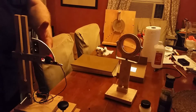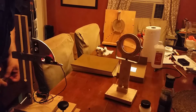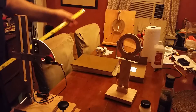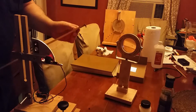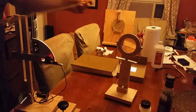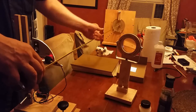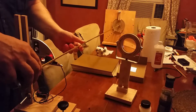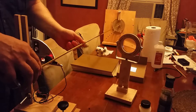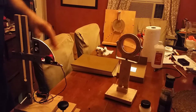That's the paraxial focus. Now that I know the knife edge is at paraxial focus, I take a regular tape measure and push it up against the center of the mirror, and then I measure right at the knife edge. I am at 50 inches and 7/8 — so that's the radius of curvature.